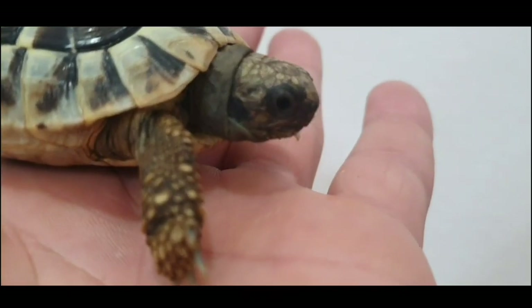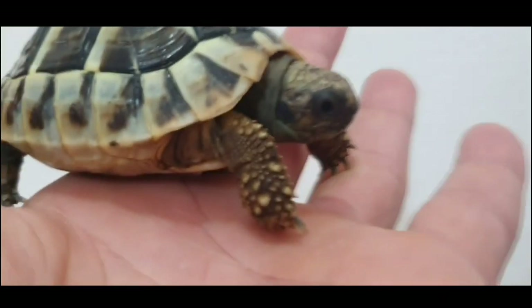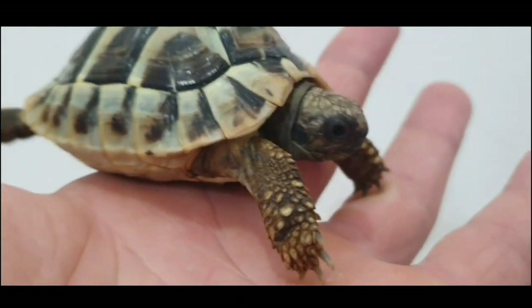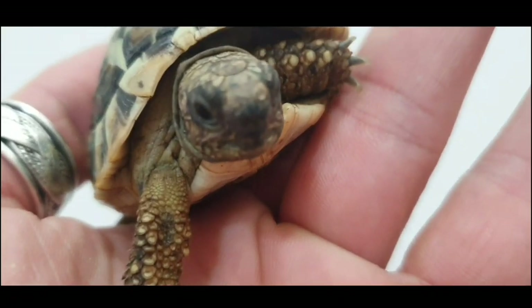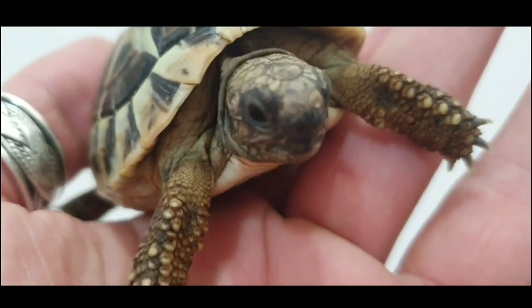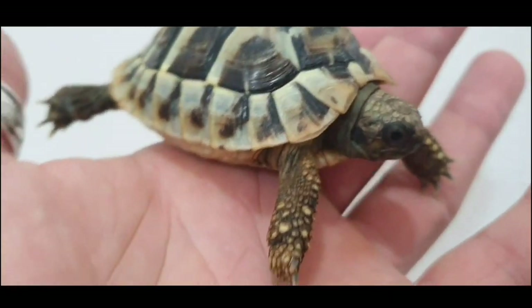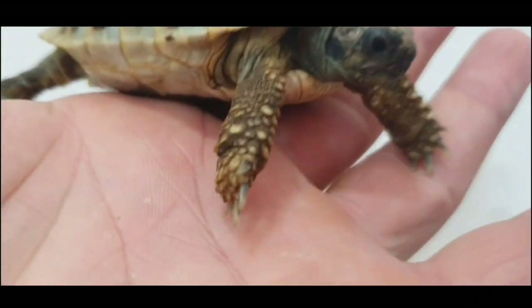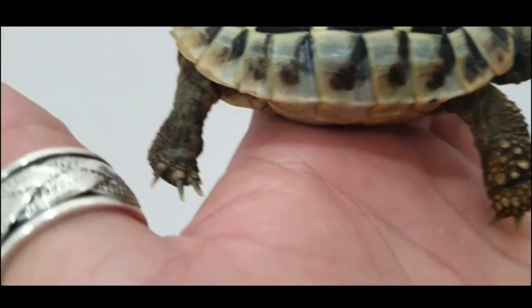It's very important that your tortoise have wide, open and clear eyes, just like this one. Also nostrils must be clear so that the tortoise can breathe. Take a look at the skin and nails.